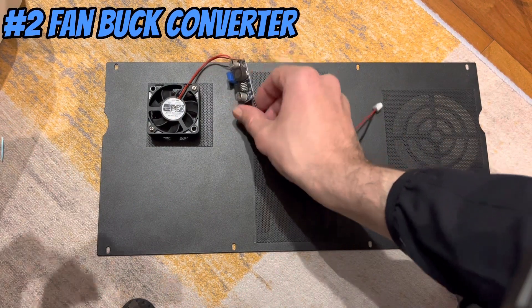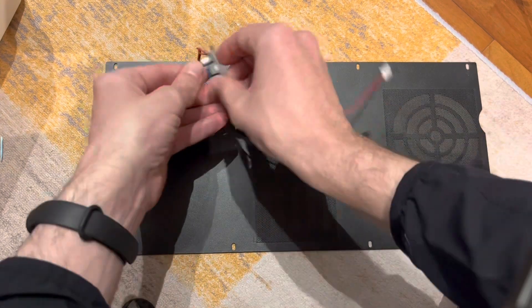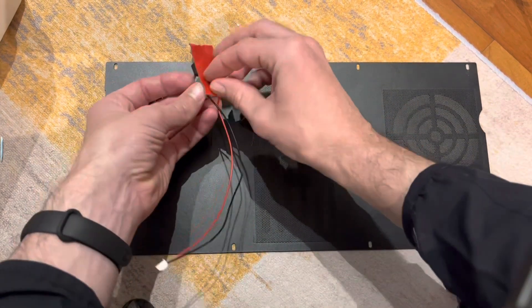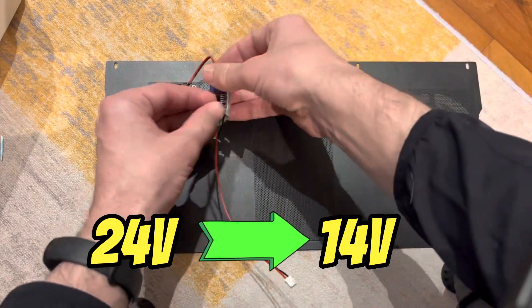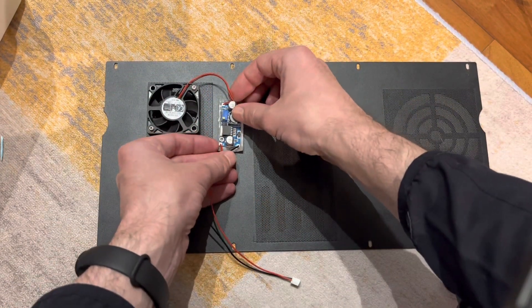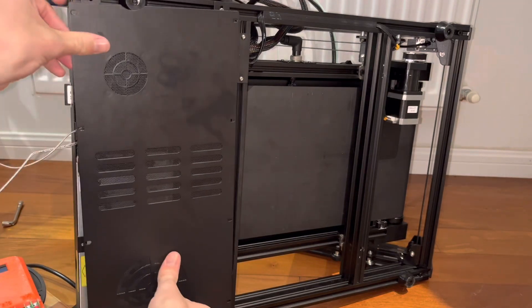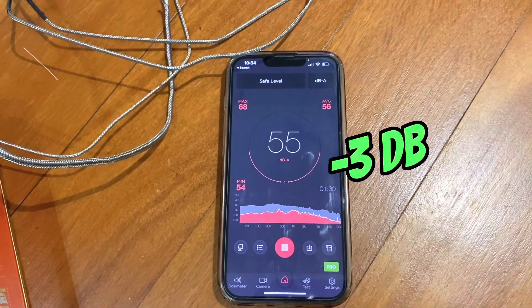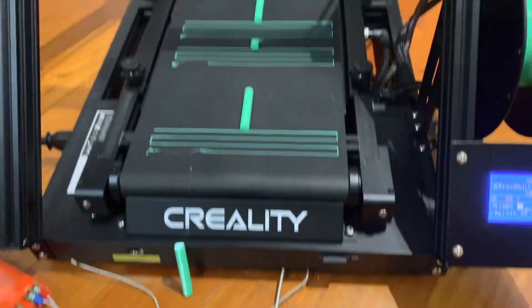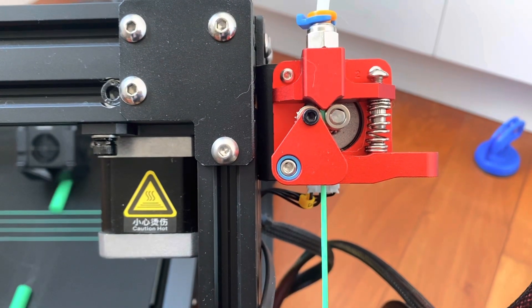Next we're going to take it to the next level with this motherboard fan. I've added a DC converter in-line here, so we're going to step the voltage down from 24 volts to just 14 volts. This will slow the fan speed down, which will make it run a lot quieter. With the lowered fan voltage, we're printing as low as 55 decibels, but the fans are getting quiet enough that we're starting to hear the stepper motors making noise.